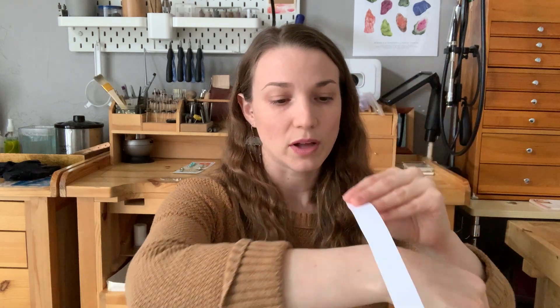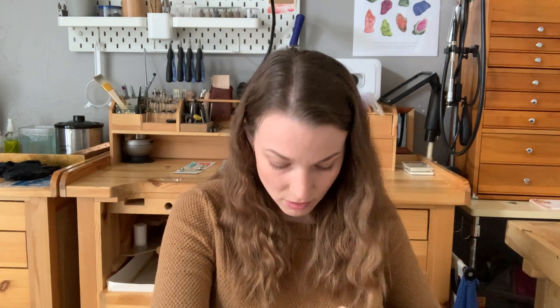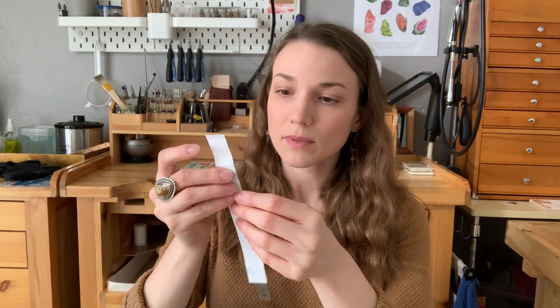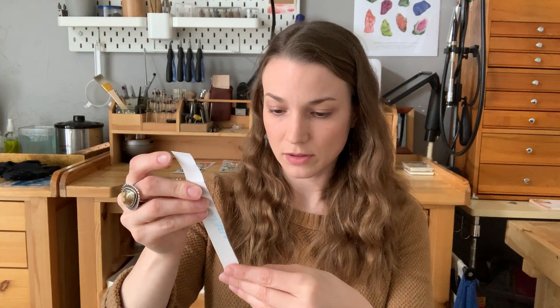Mine measures about five and three quarters — I do have a pretty small wrist. For females, average size is probably going to be anywhere from six to seven inches. I'll show you with a piece of paper as well: same thing, wrap it around just under that wrist bone, snug but comfortable. I'll score the piece of paper with my fingernail, then take my ruler and measure — five and three quarters, simple as that.